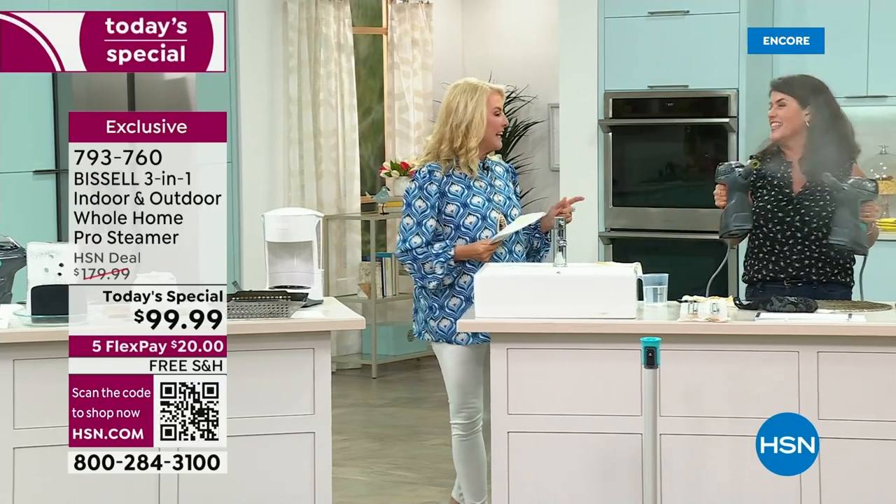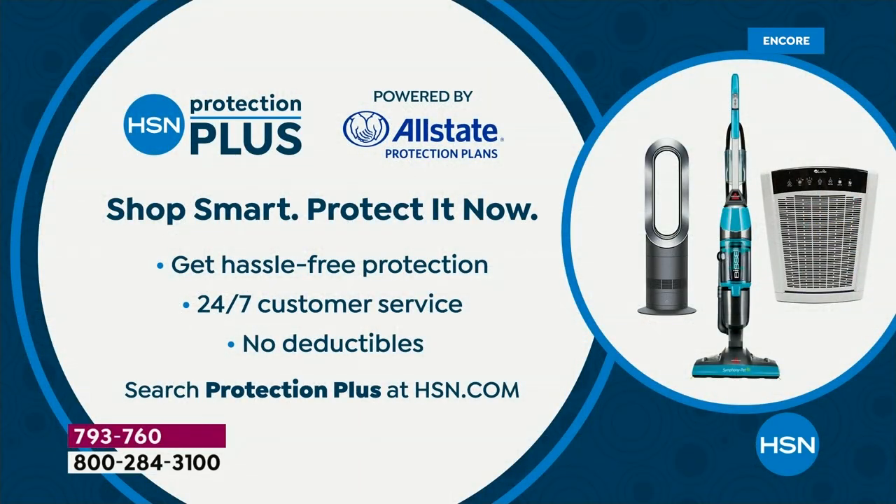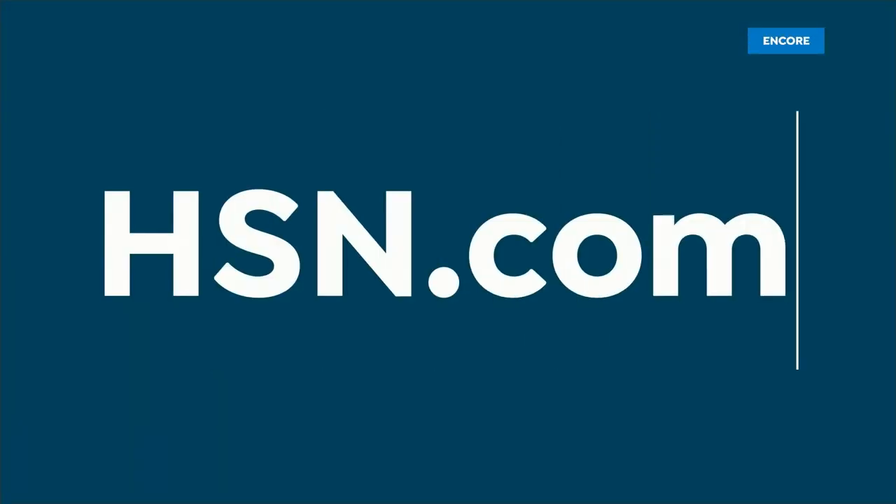We're going to go to another studio in just a second and talk about carpet cleaning. Stick around for that. I do want to mention Protection Plus — it's a great way to extend your insurance on these deals, especially. There's no hassles, no surprises, no deductibles. An elephant could walk over this and you'll be okay — we've got you covered with Protection Plus.